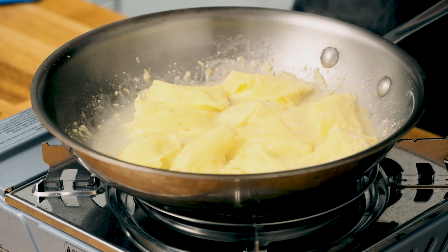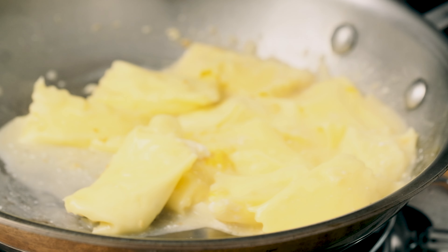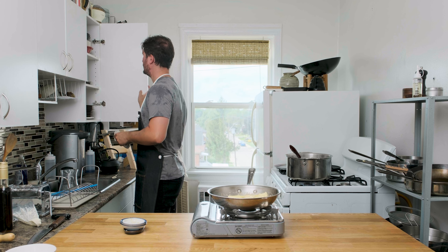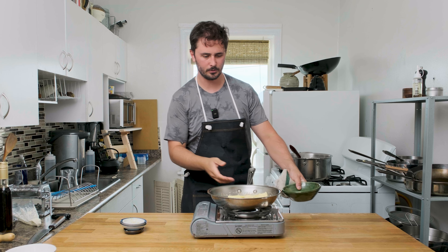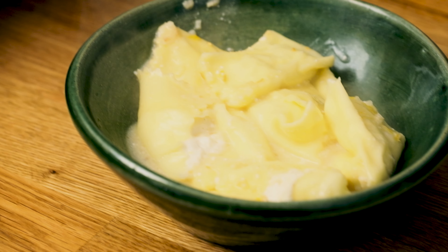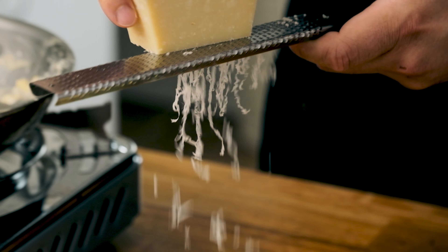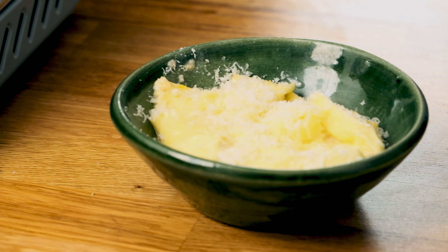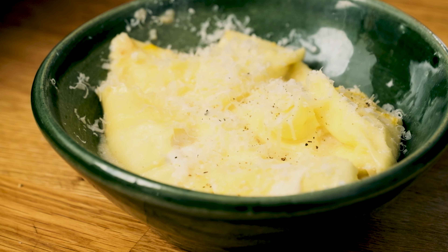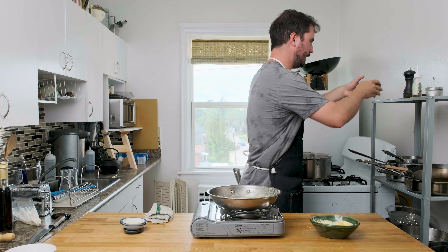Don't be afraid to get a little extra pasta water in there — again, that's going to help make our sauce. We're going to go in with our lemon juice, keep it moving so we don't want our sauce to break on us. There we go, we'll get some lemon zest in there as well. Let's get this into our nice bowl. A little salt and pepper on there and we're ready to eat.